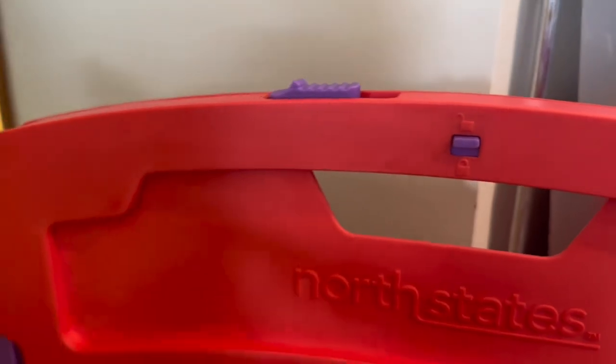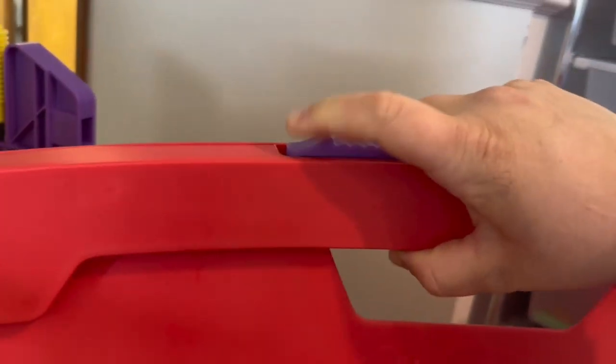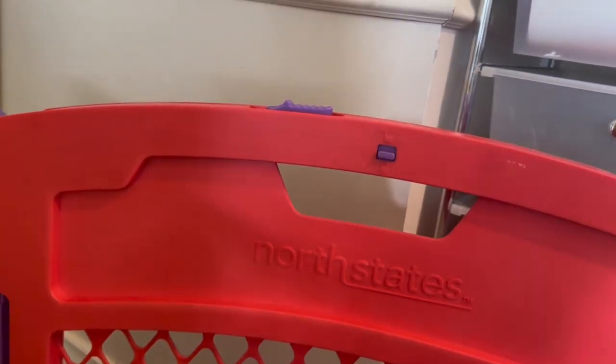Here is the lock on it, so as you can see — locked and unlocked. The way you open it is you just pull, lift, and then out. And then to put it back, you go in like that and then lock it.